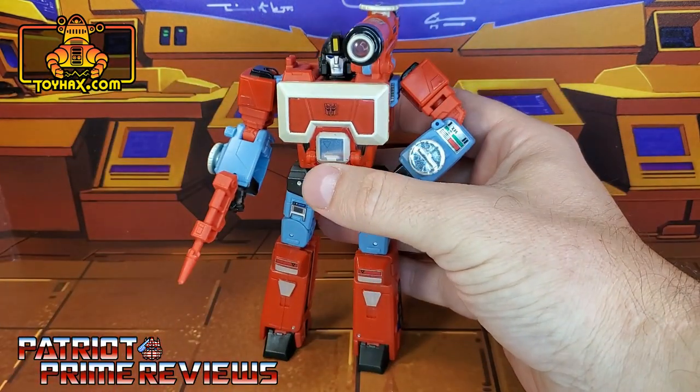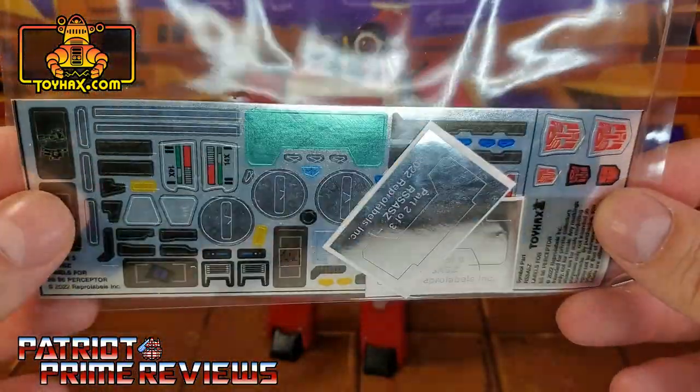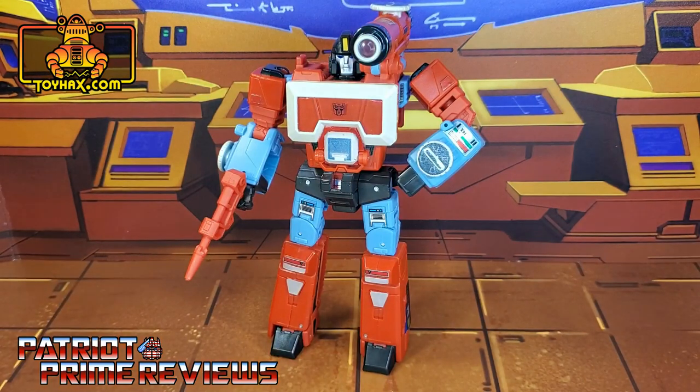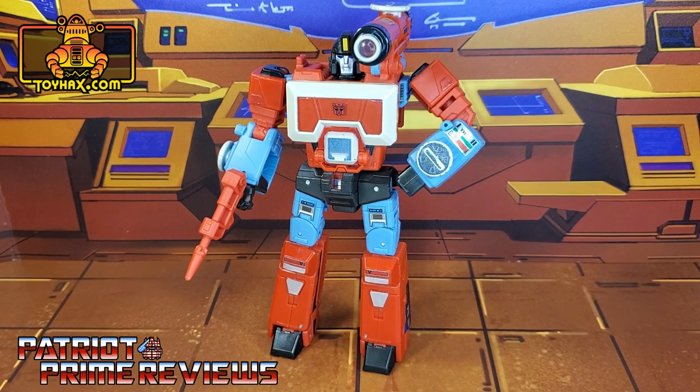Now in honor of my channel hitting 12,000 subscribers today, I have an extra set of ToyHacks decals for Studio Series 86 Perceptor that I'm going to give away to one lucky subscriber. All you have to do to win is comment on this video 'Congratulations Patriot Prime on 12K.' Next week I'll do a live show where I will pick a winner live. You do have to be a subscriber of this channel, so stay tuned and watch for my live show next week.